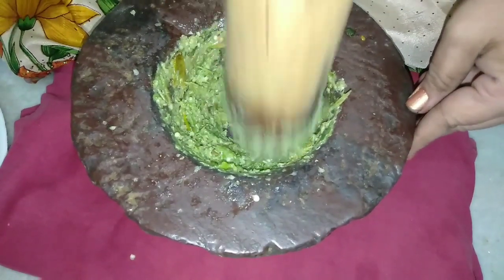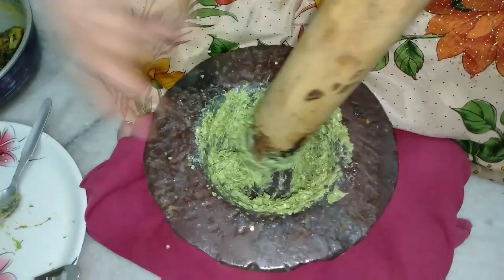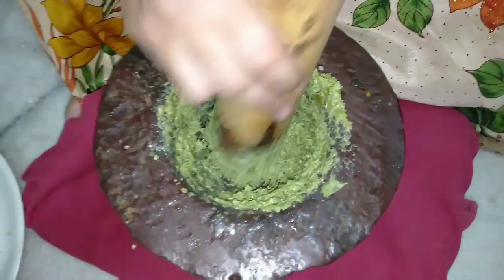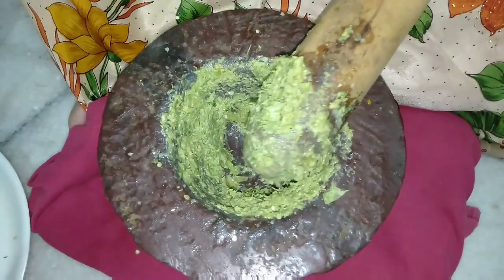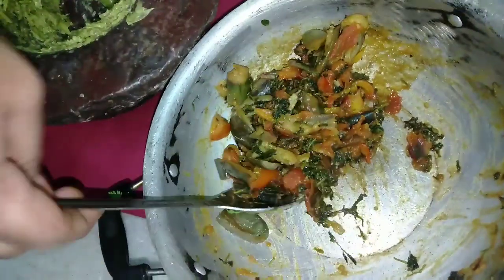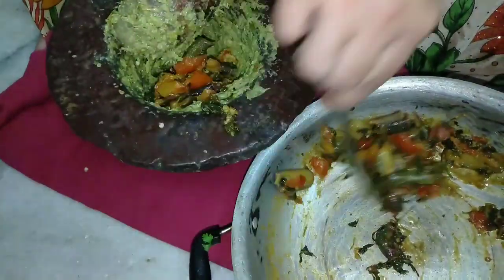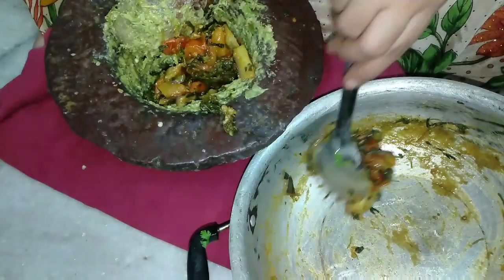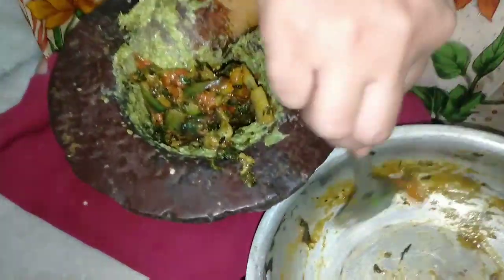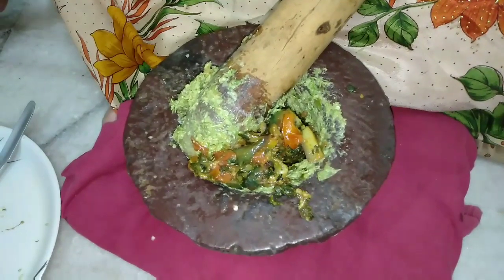I will cook the rice. Now let's put the cheese in the pan. Let's put the tomatoes in the pan.